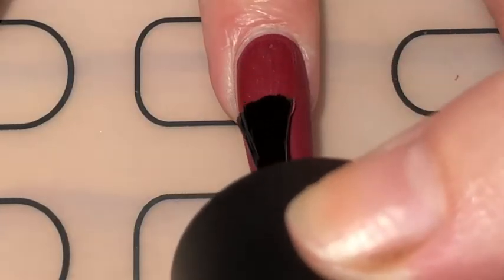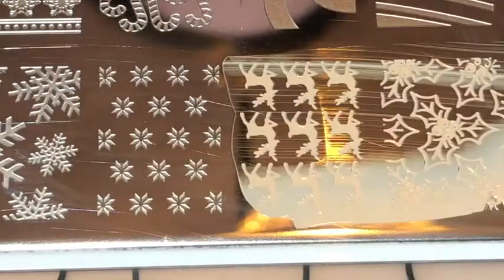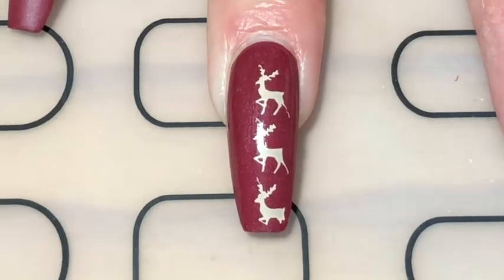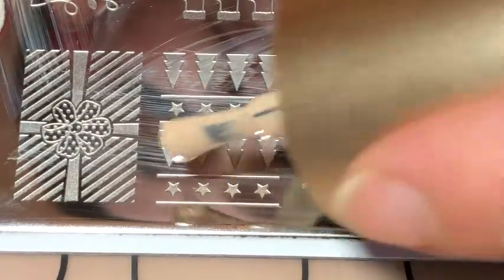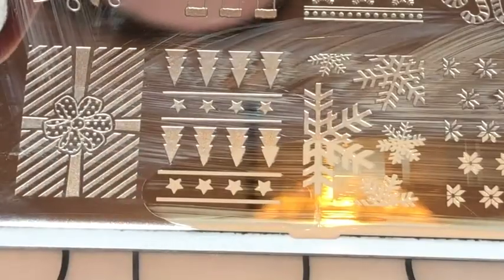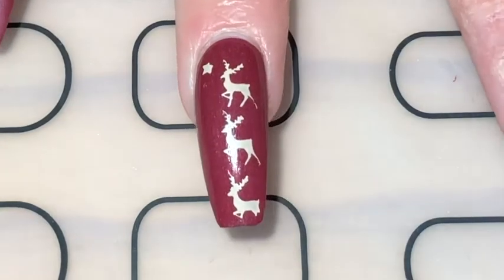After two coats of red matte polish, I applied a layer of sticky base coat to my ring finger. Then with my Moyou London Festive 03 stamping plate and a beige stamping polish, I stamped the reindeers. Since my nails aren't very wide I couldn't fit the whole image on my nail, so I removed the outer rows of the reindeer and stamped what was left in the centre of my nail. Because the image looked a bit bolder after I removed everything else, I went back in with my festive plate and stamped a few stars around the outside.